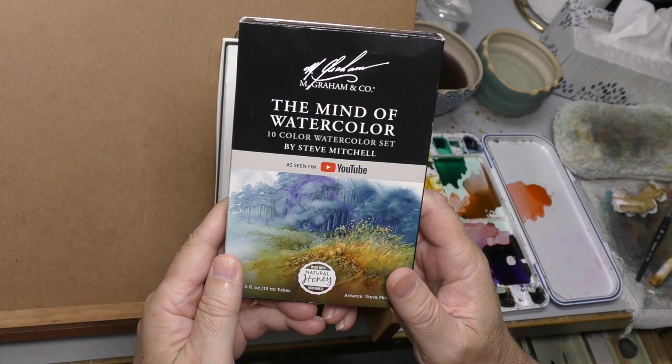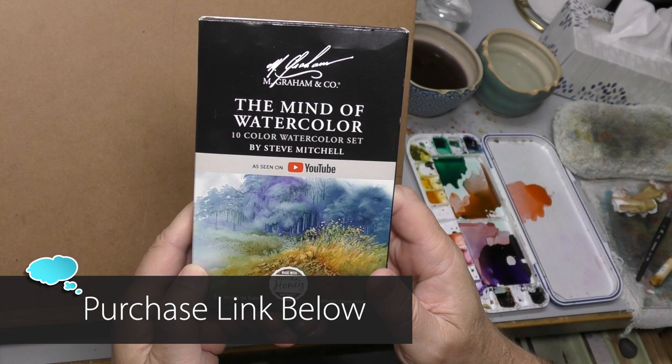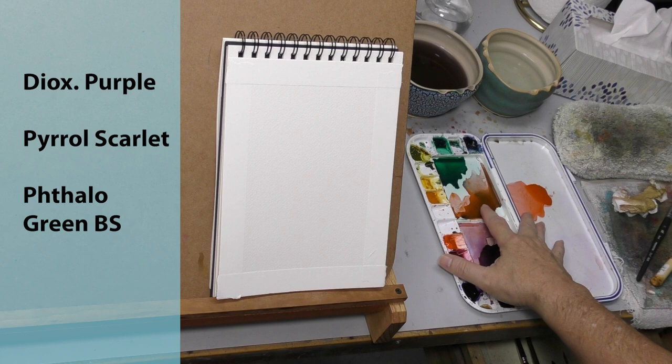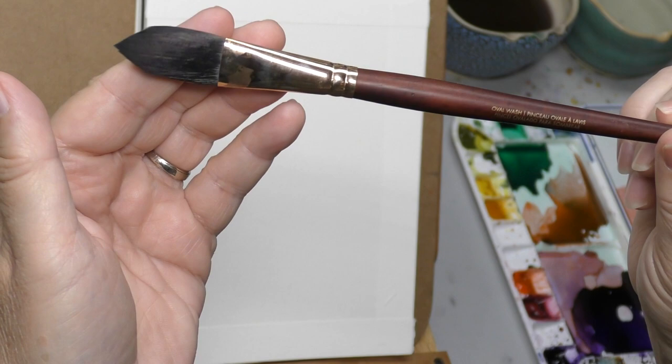We're going to be painting with my ten-color set — the Mind of Watercolor ten-color set from M. Graham. Very proud of this set, it's been several years in the making. I'm going to use only three colors: dioxazine purple, pure scarlet, and a green-blue shade. They're all very brilliant colors. I'll start with a three-quarter inch Princeton Neptune brush and do some spatter spray.